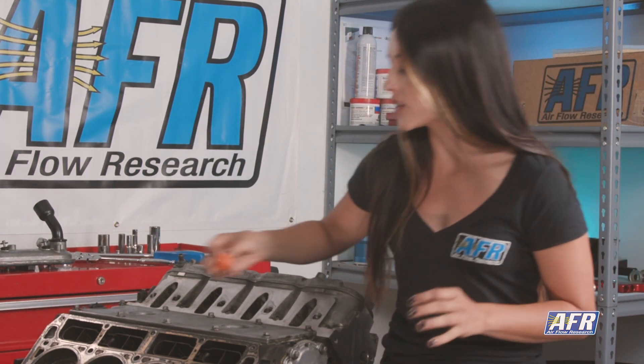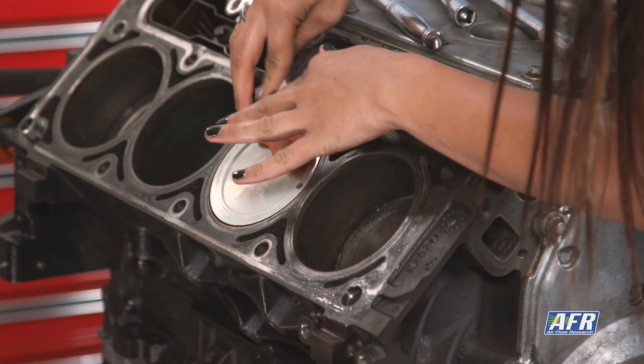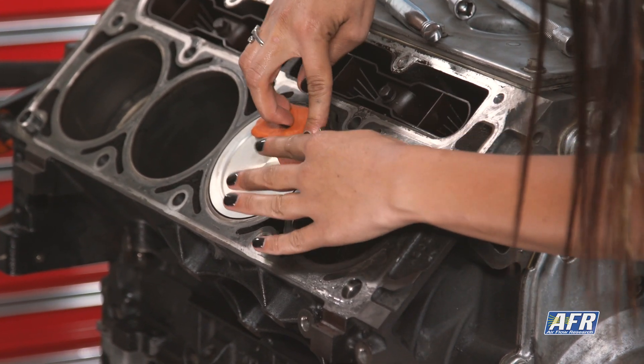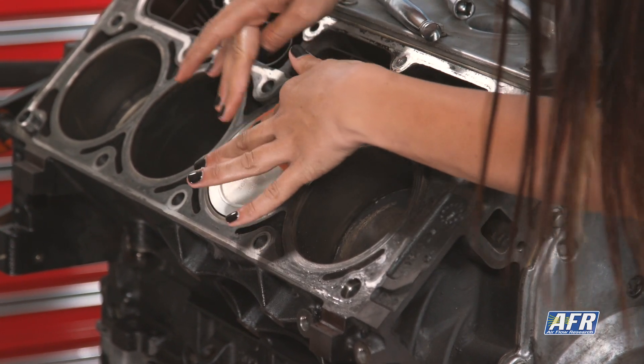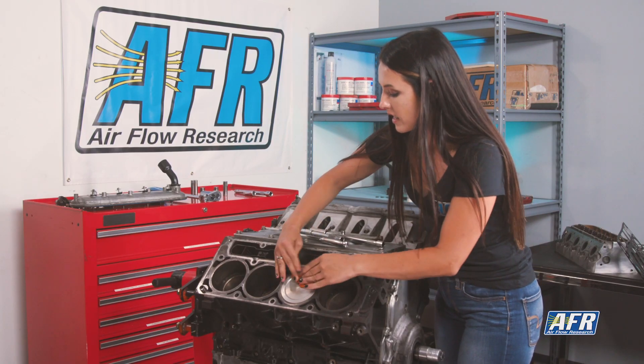Getting started, we're going to grab a small amount of putty and lightly press it on top of one of the pistons, just like this. We're putting it on cylinder number four. If you're installing a cam at the same time that you're changing the heads, you'll want to use cylinder number one. But since we're not in this case, we're going to use cylinder number four because the piston's already at the top.